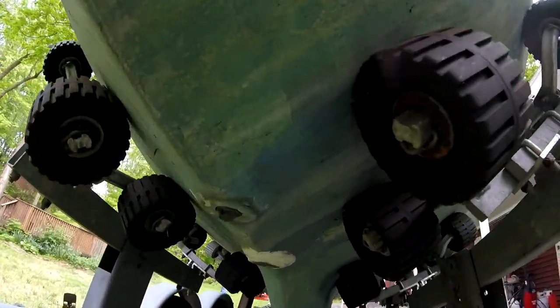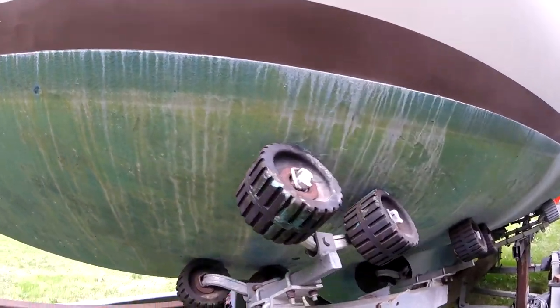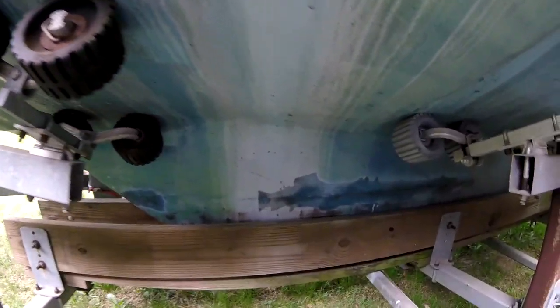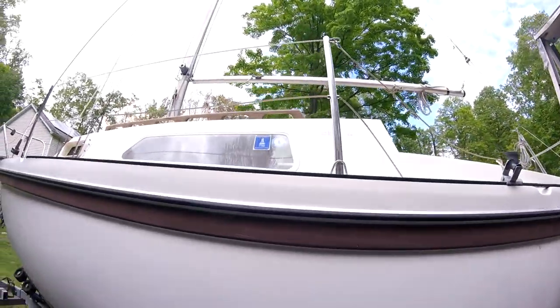Looking up under here, I've got to deal with whatever that sensor is and why it has so much caulking on it. And that's pretty much it. This was what we saw when we were looking at it, and there was nothing there that we didn't think we could handle, so we went ahead and brought it home a couple months later.